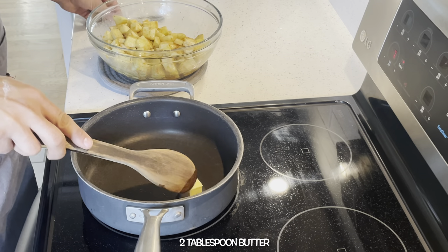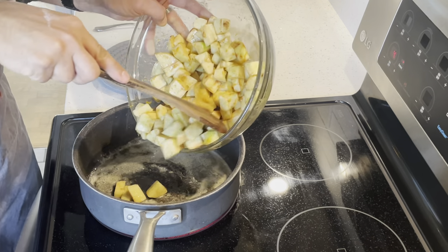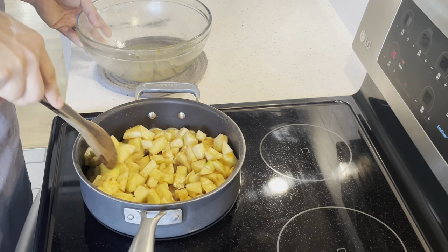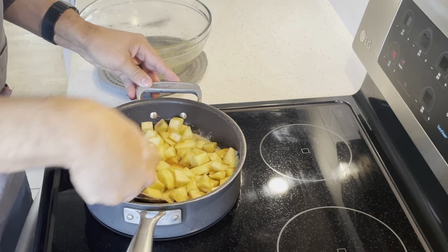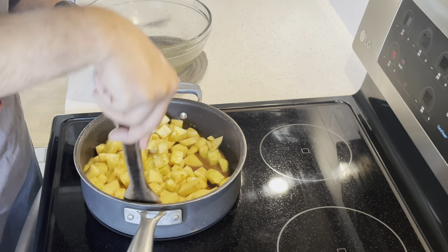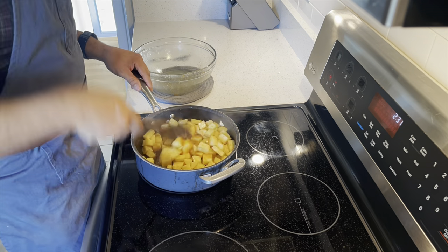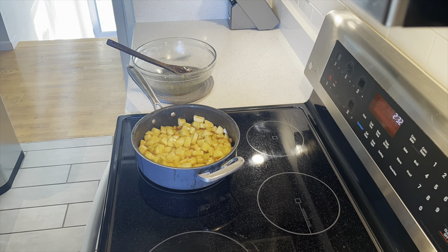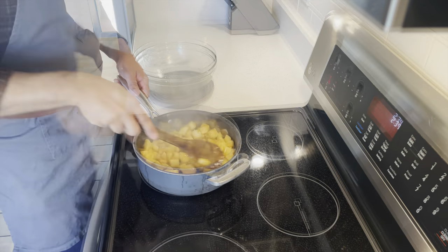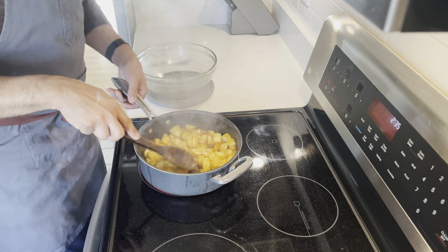Add two tablespoons of butter in a large pan over medium heat. Once the butter is melted, add the apples and cook for about five minutes. Make sure to mix frequently to coat the apples with butter and to avoid them from burning. Once the apple juices are thickened, remove from heat and let it cool down completely.